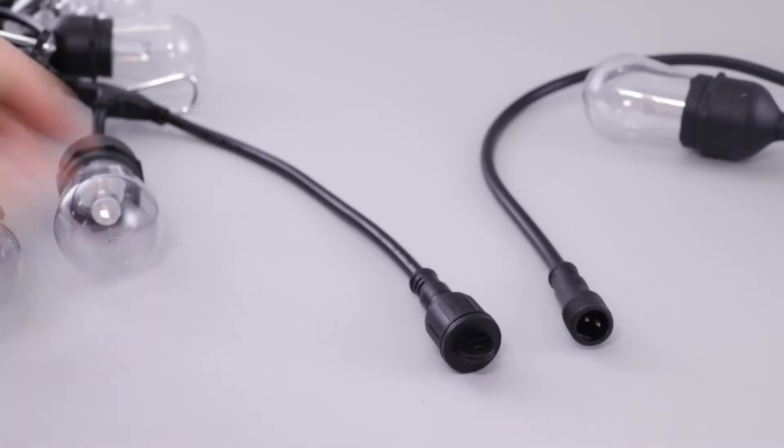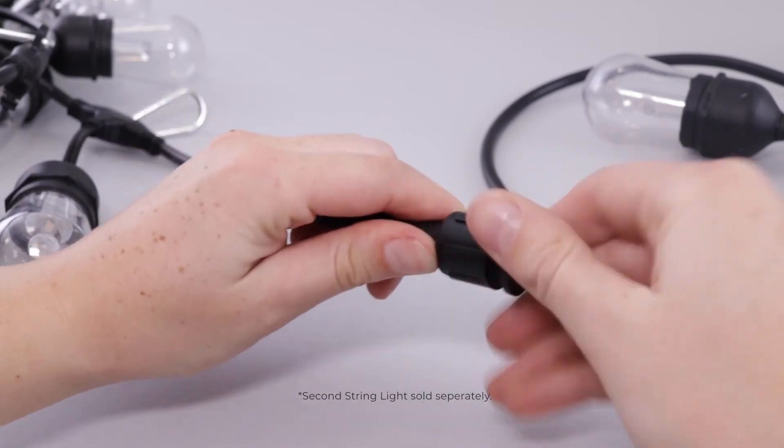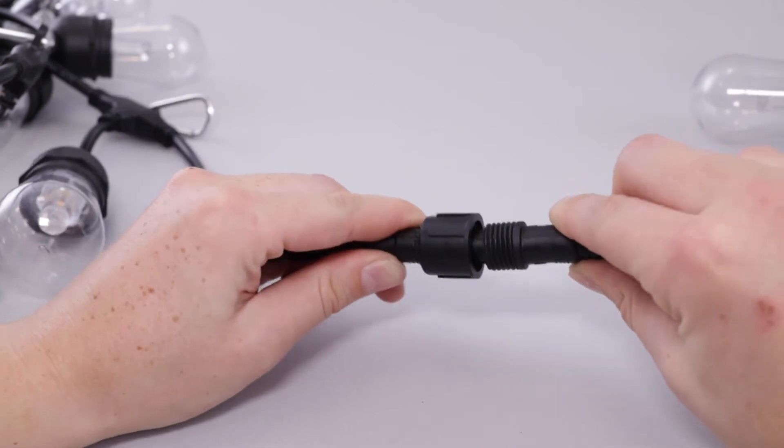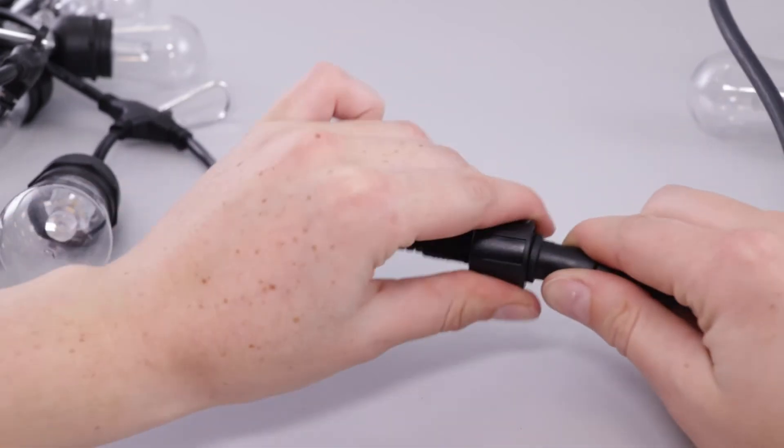You can connect up to two string lights together. Simply remove the cap at the end of the first string light, then line up with the connector from the second string light, and tighten the seal for secure installation.